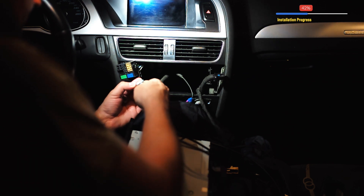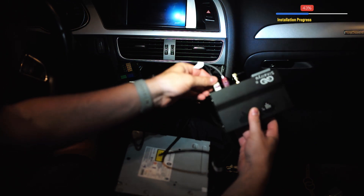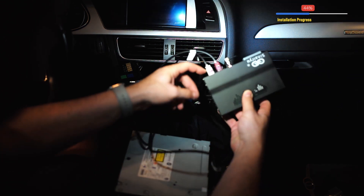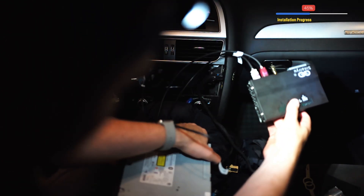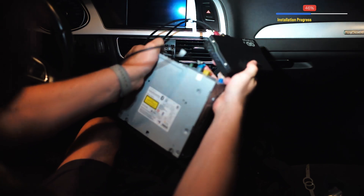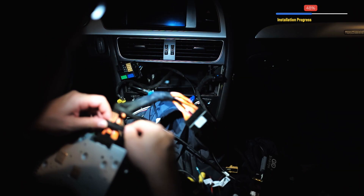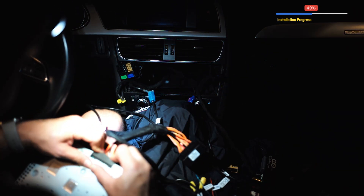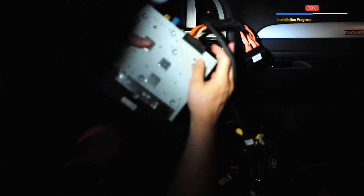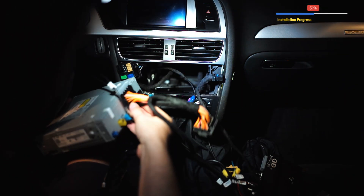The white connector — or LVDS in — goes to the back of the MMI where the gray port is. Next, we're going to connect the big cable. There is a locking mechanism down there, so once you push it a little bit further it will click.